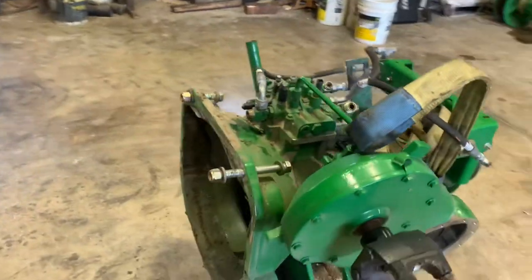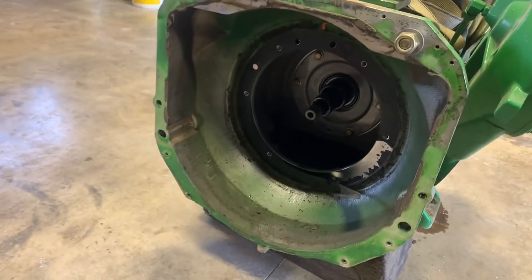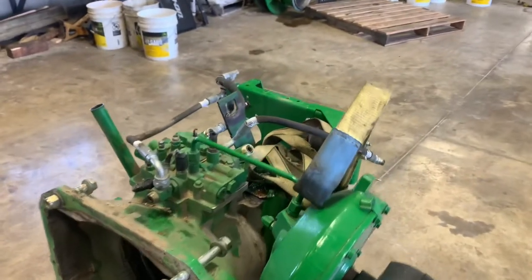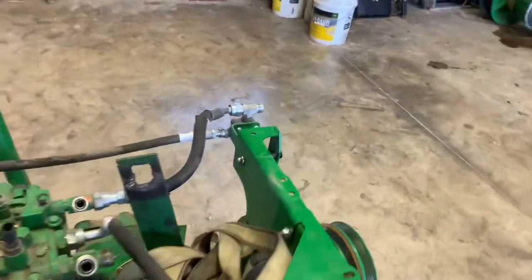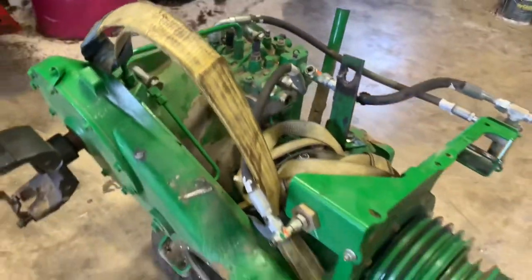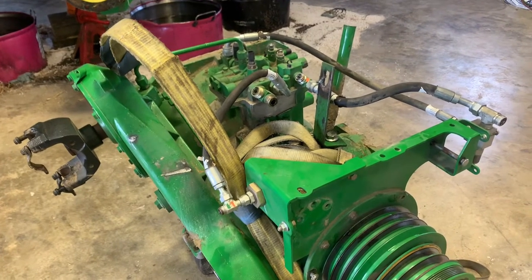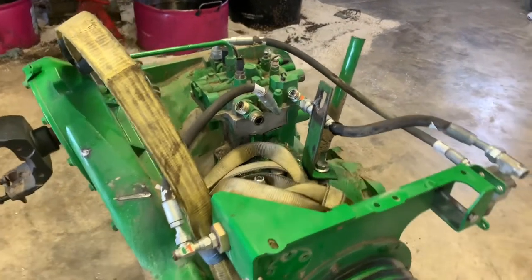All right, so there's your engine gear case — that's where the clutch goes. Once you get it out, it's not a big deal to get the clutch out. Probably the trickiest thing is how you're going to hold this big unit when you get it out — it's about 600 pounds, so it ain't crazy heavy.